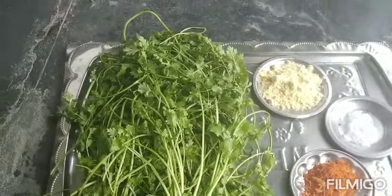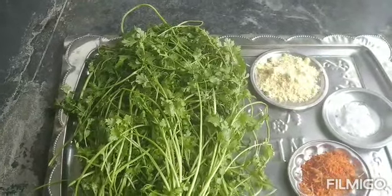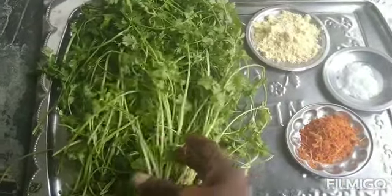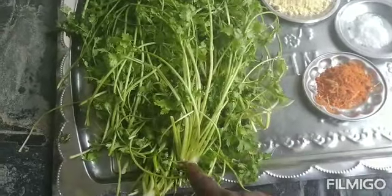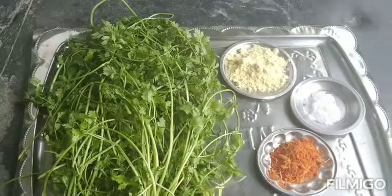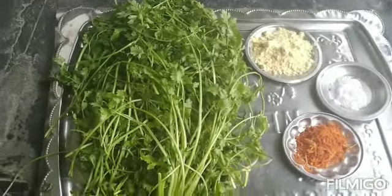I have to fry this beef, so I am gonna fry this beef. I have to cut this beef. I'm going to cut this beef.